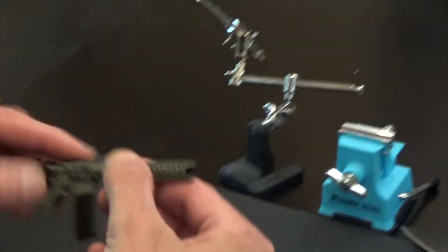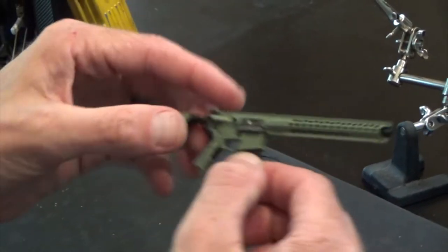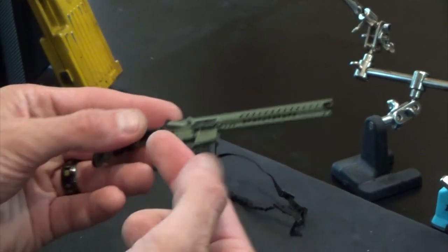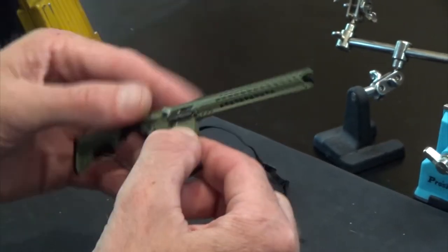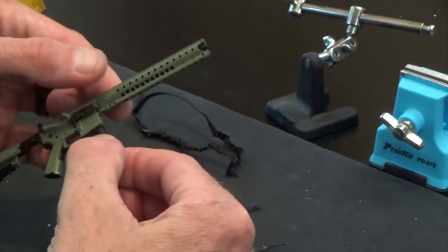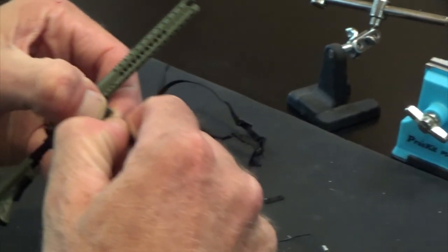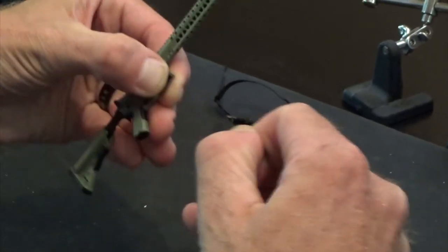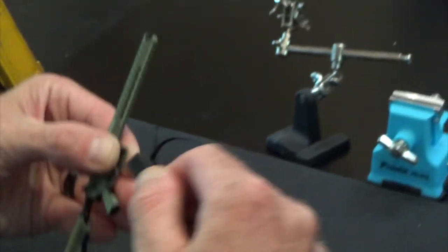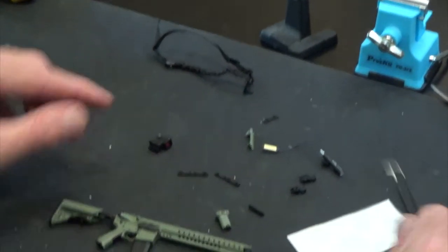First way I'm going to set this up: I'm just going to insert the magazine — pretty standard fare. Be careful, don't grab it here because this is actually built like the real thing, so you can actually pull the pins out and the whole upper receiver comes off. When you put the magazine in, don't pull like that because you'll snap it right here. You want to grab from here and just smooth it in.